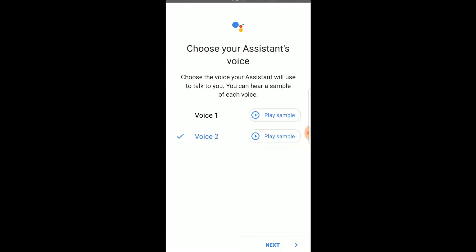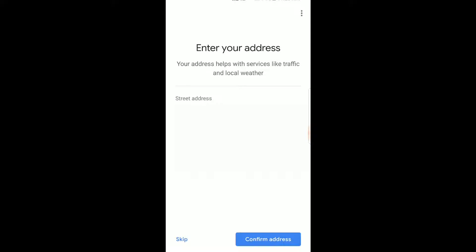This is a section where we can choose our assistant's voice. Let's listen to sample two: 'Here are the voices you can pick for your Google Assistant. If you like this voice and want me to keep using it, just stop here.' So that's the male voice. And voice one: 'Hi, I'm your Google Assistant here to help you throughout your day.' Voice one is the normal female voice — I'm going to keep it on the female voice and click next. We're going to enter our address on this page. Entering that will give you local services like traffic and weather.